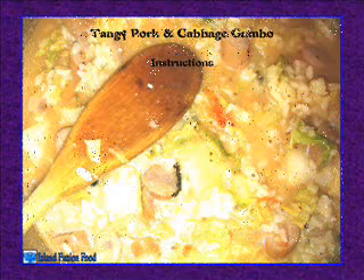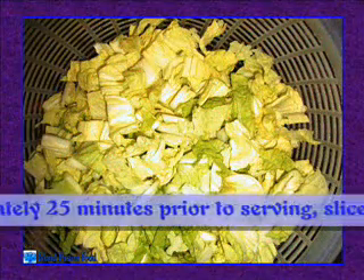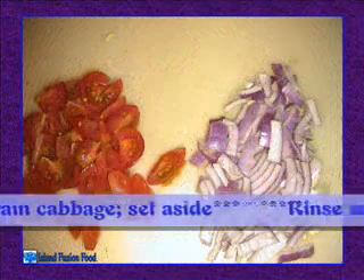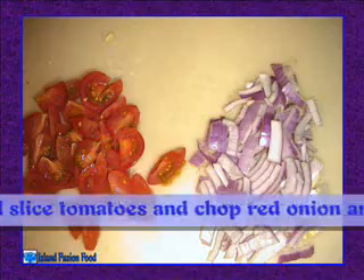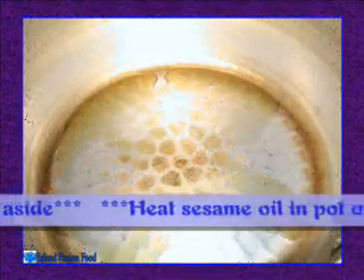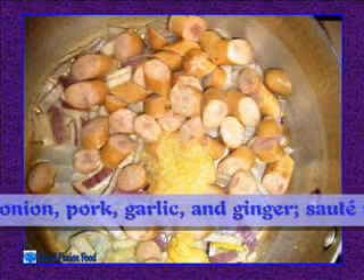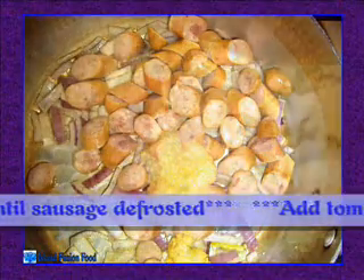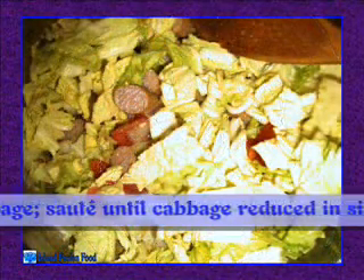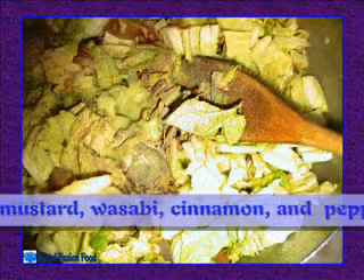Instructions — approximately 25 minutes prior to serving: slice, rinse, and strain cabbage; set aside. Rinse and slice tomatoes, chop red onion and sausage; set aside. Heat sesame oil in pot on medium, add onion, pork, garlic, and ginger. Sauté until sausage is defrosted, then add tomatoes and cabbage; sauté until cabbage is reduced in size.